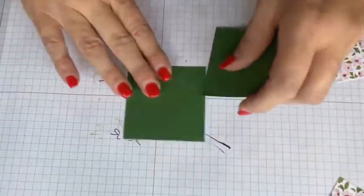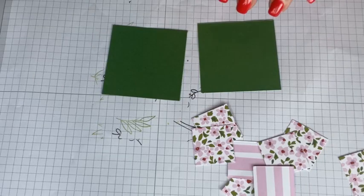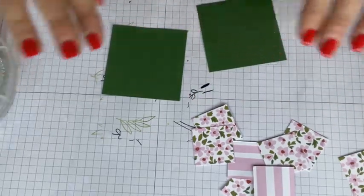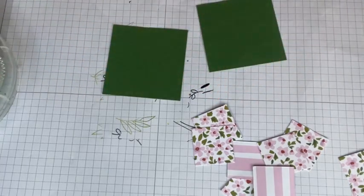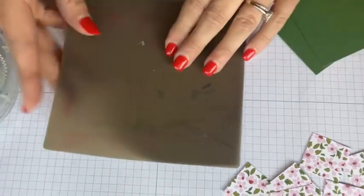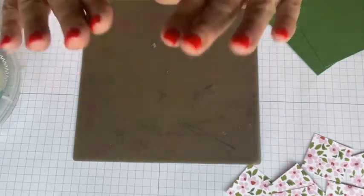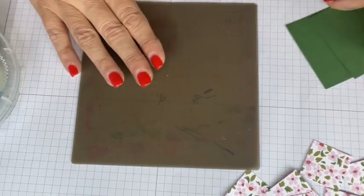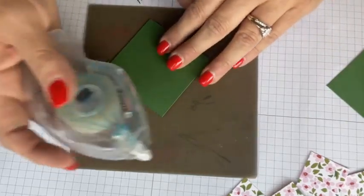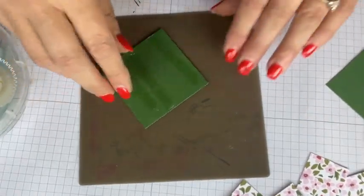This is the part you all came to see — you didn't know you came to see it, but you did. So let's put it together. We're going to take these two larger squares — two and five-eighths by two and five-eighths — and put some adhesive on them. If you remember my debacle yesterday with the dimensionals, I got a great comment about using the silicone sheet. This is one of Julie's favorite tools — I think it's only about five or six dollars, and it helps you when you make adhesive mistakes, and we all make adhesive mistakes.